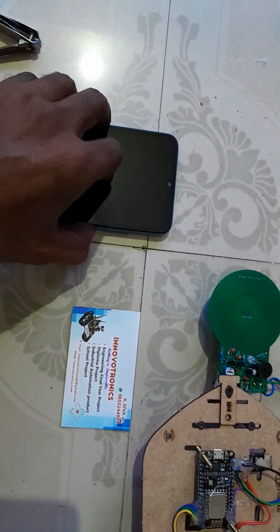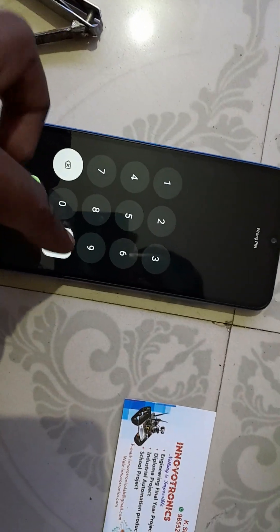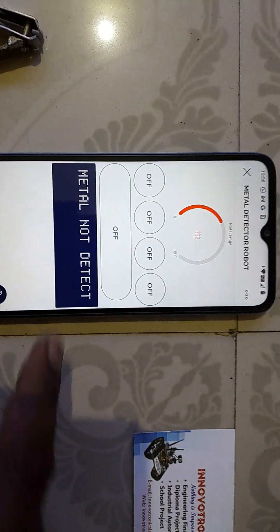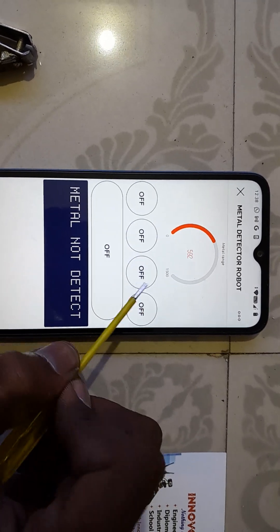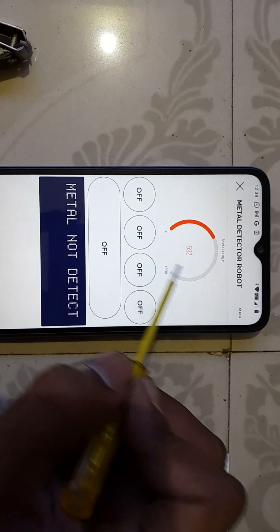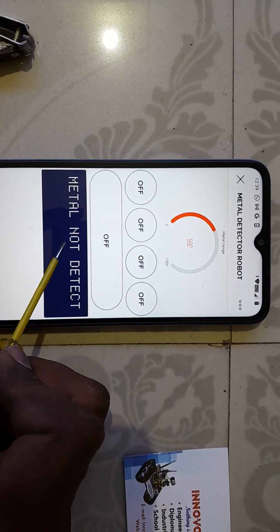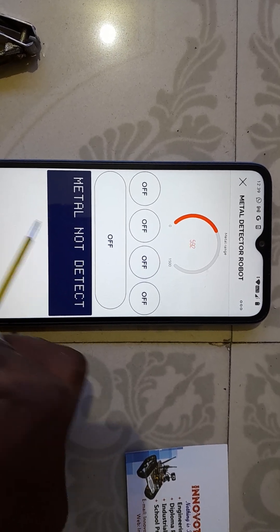This is the Blynk app. You can see four buttons: one, two, three, four — for forward, backward, right, left, and stop. If metal is detected, the graph value changes, going up to one thousand or depending upon the metal range. This display sends the data to the terminal.